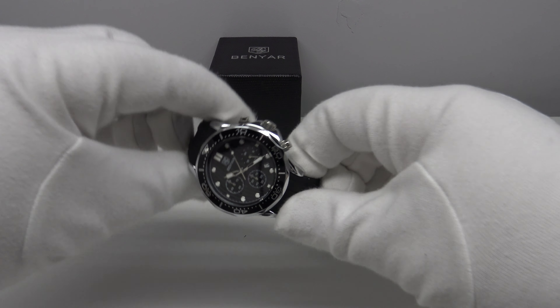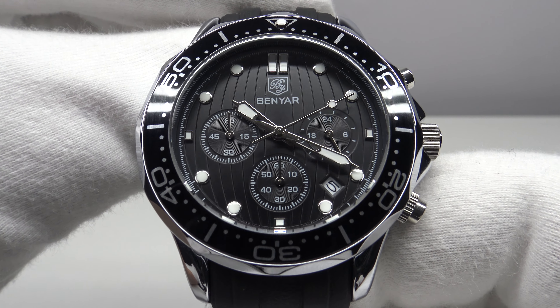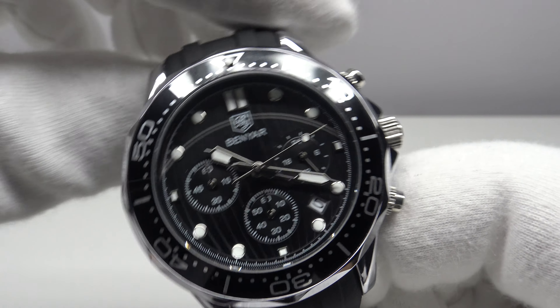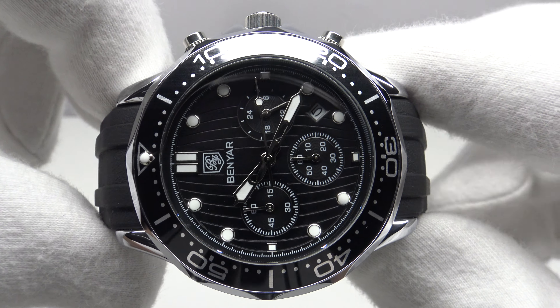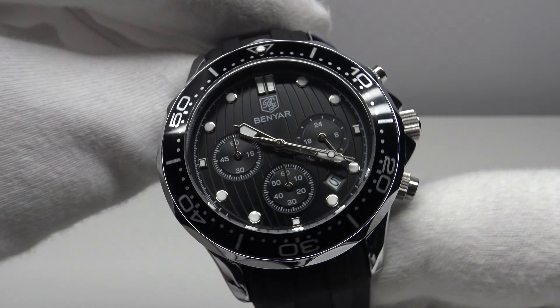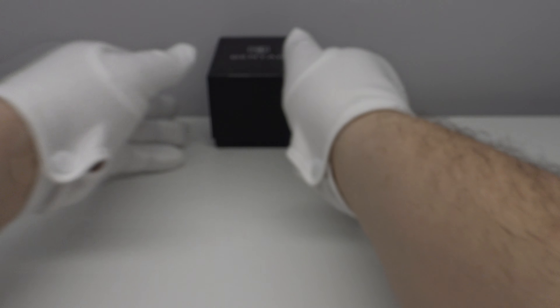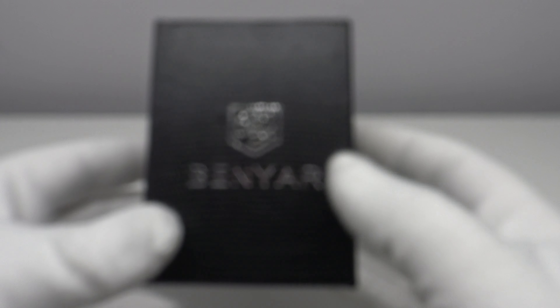Good morning. Today I'm going to be reviewing the Benyar BY-5164M. This watch is available from the Benyar Factory Store on AliExpress for 31 euro. Firstly, let's look at the box that the watch comes in, and then I'll talk you through the other items one gets with the piece.